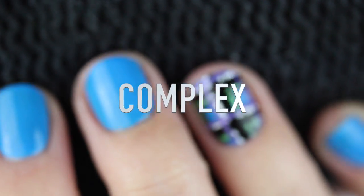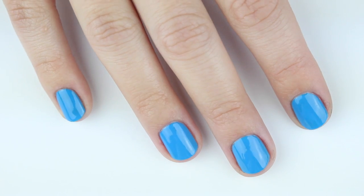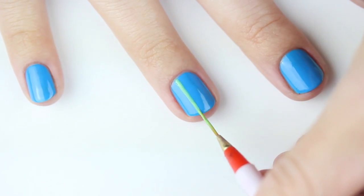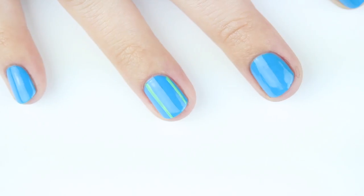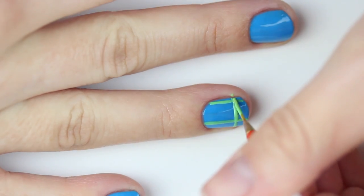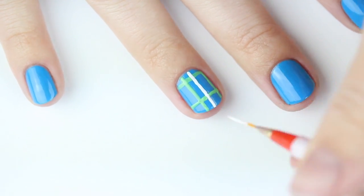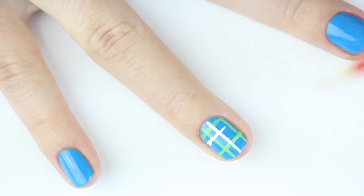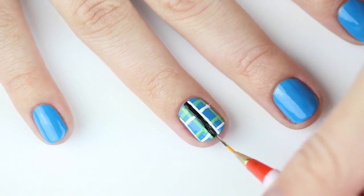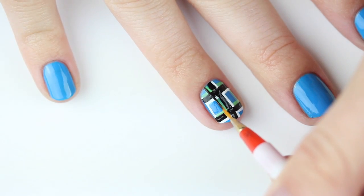For the first look we're going to do something pretty complex. Start with a base color on all of your nails, then add thin horizontal and vertical stripes. Now do the same thing with white polish right next to the green — don't worry if you make any mistakes because we're going to go over the lines later. Fill in the spaces between the green and the white lines with black.